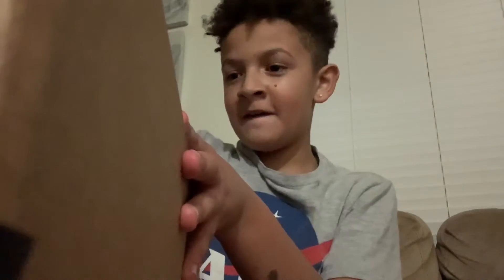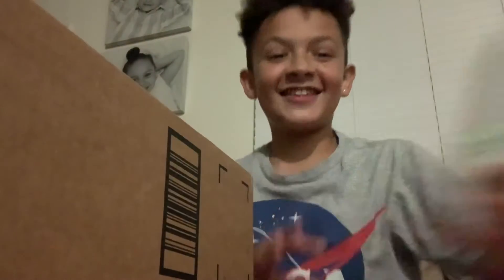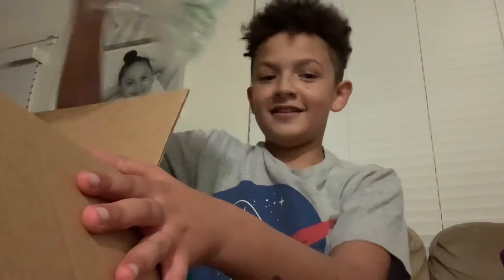Alright, I'm opening it right now. When it comes out of the box, I'll show you what it looks like. Guys, this is what comes in the box. I'm taking it out. This is what comes out. You know what this is. I'm joking, this isn't it.